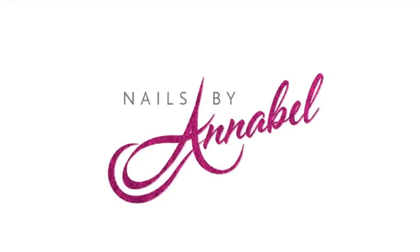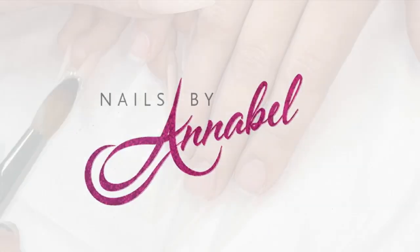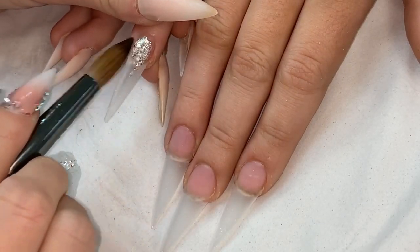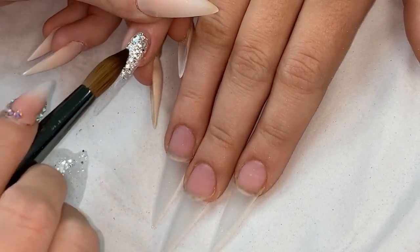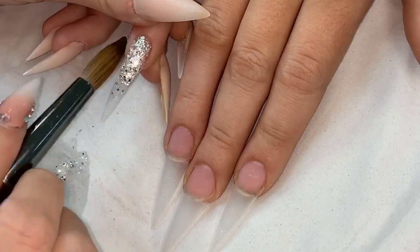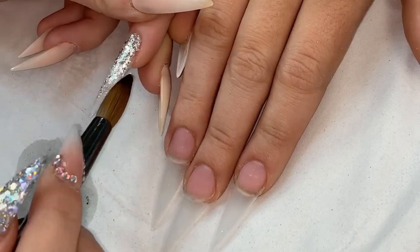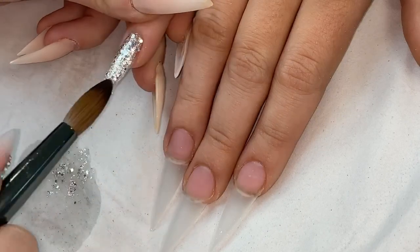I really enjoyed creating this set that I'm going to show you today. I've already applied my clear base using glass slippers and I'm going in with a loose glitter from my website, sparklesolvet, mixed first with a little bead of clear, applying that to the nail and dragging it down.